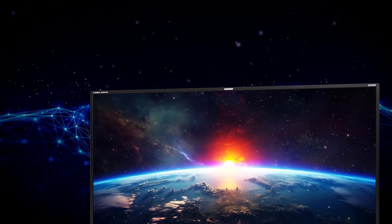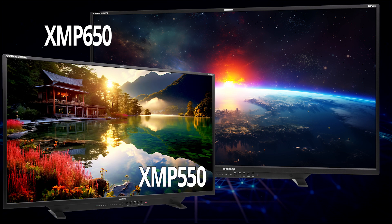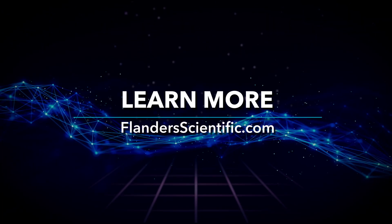The XMP650, along with its award-winning smaller variants, the XMP550 and XMP310, are making high-quality reference monitoring accessible to more users across more form factors than ever before. Learn more at FlandersScientific.com.